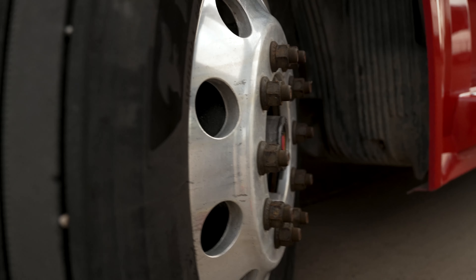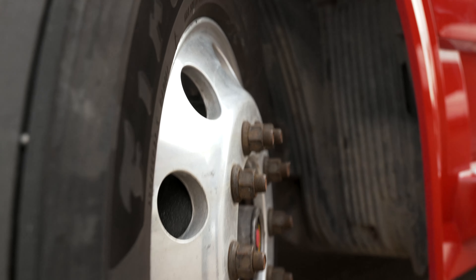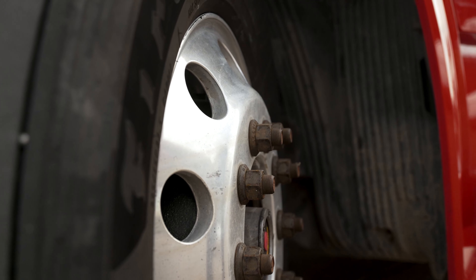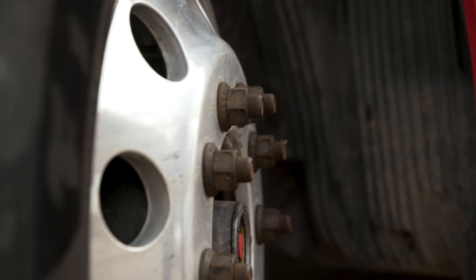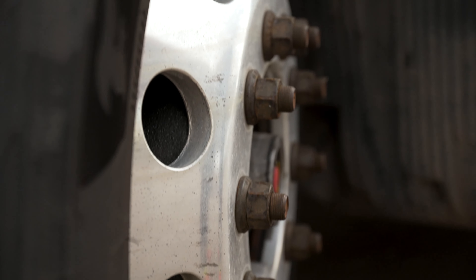We also need to make sure the rim is properly mounted and secured — not cracked, damaged, or missing — and free from any illegal welds or drill holes. Also, the lug nuts: you need to make sure each lug nut is properly mounted and secured, and that they're not cracked, damaged, loose, or missing.